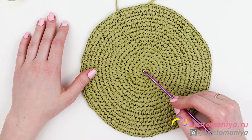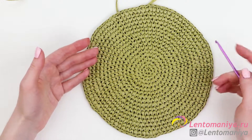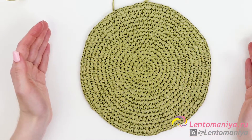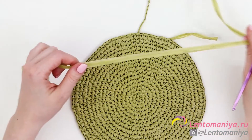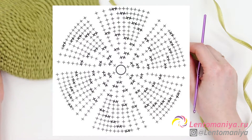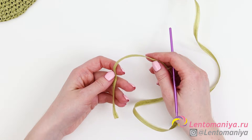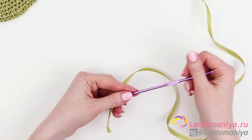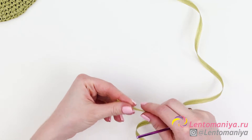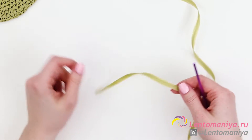As you see, the size of the bag depends on the size of these circles. If you want a bag of a different size, simply make your circle smaller or bigger. I'm crocheting based on a standard scheme, which you'll see on the screen right now. I also have a tutorial on how to crochet a perfect circle — the link is in the top right corner. Follow that link to watch a tutorial about how to crochet a perfect circle using T-shirt yarn and learn some tricks and life hacks.